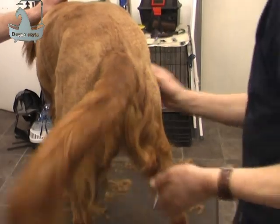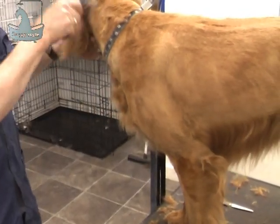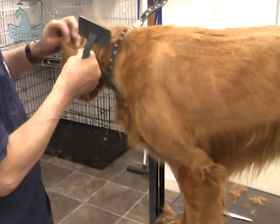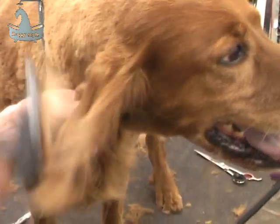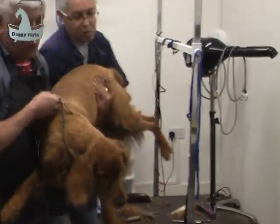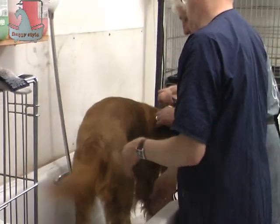Then we're going to brush out, making sure we've no knots, no nothing left. Brush out the ears, brush out all the rest of the feathering. There's no point in brushing out beforehand — you clip off the hair and brush afterwards. So you brush out, make sure that you've no knots, nothing left. Then we're going to put him in the bath. So Dominic's going to take over from here — he's going to bath the red setter.